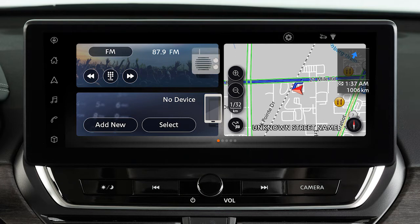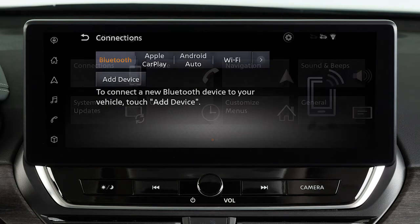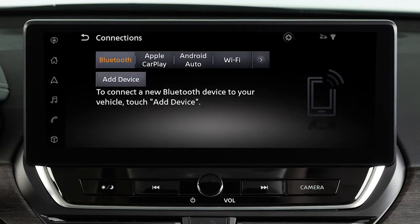you must first connect your iPhone to the vehicle's Bluetooth. Touch this icon, Settings, Connections, Bluetooth, then Add Device.